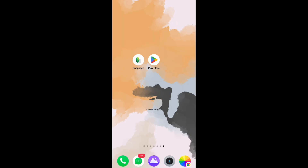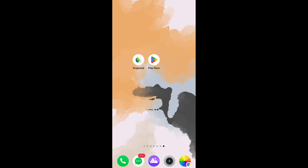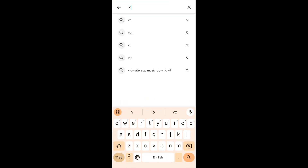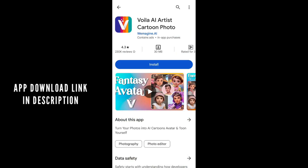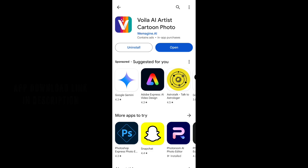For this tutorial we need one app. Turn on the mobile data and go to the Play Store app and just search VOILA AI Artist App. Download and install this app — the app is installed.